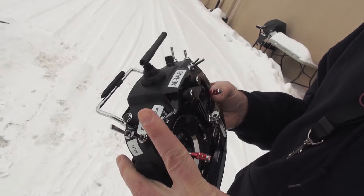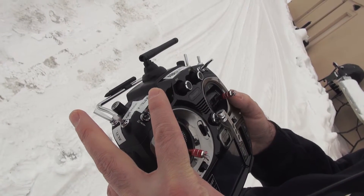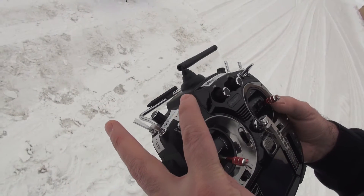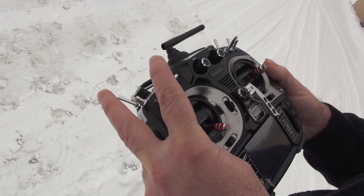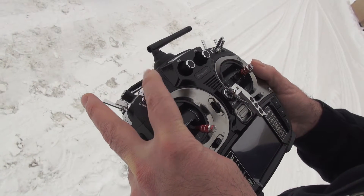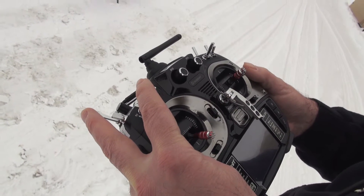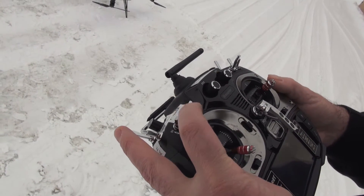This is our telemetry. What we're looping through is our receiver strength, our input voltage, our current draw, and the temperature of our high-speed controller. Flipping this forward, right now it tells me my receiver strength, then my speed control temperature, then input voltage which is the voltage of my battery pack, and the last one is current draw.